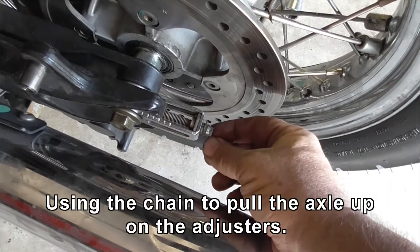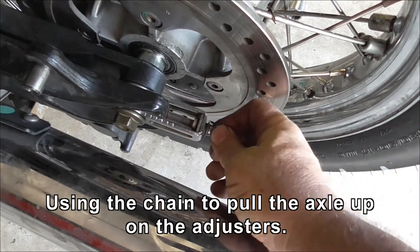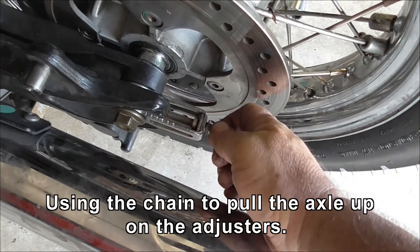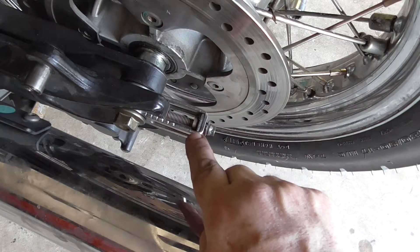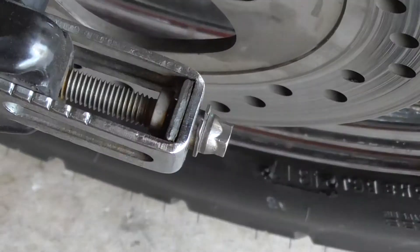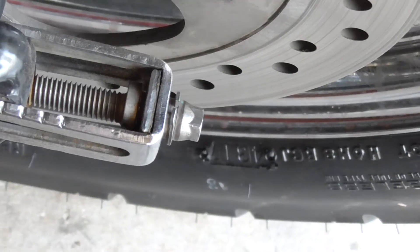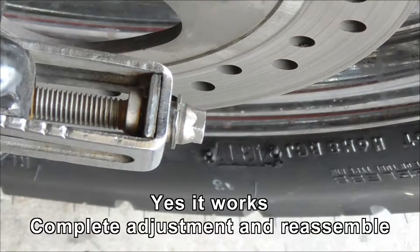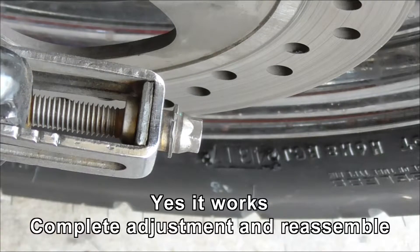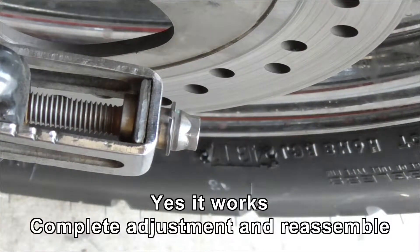I'm going to slacken off this adjuster by six turns: one, two, three, four, five, six. Now according to my theory, if I pull up on the chain, that gap I just generated should close. Let's have a look and see if we can actually see that. I'll pull up on the chain and see if it closes — yeah, it did. Good.